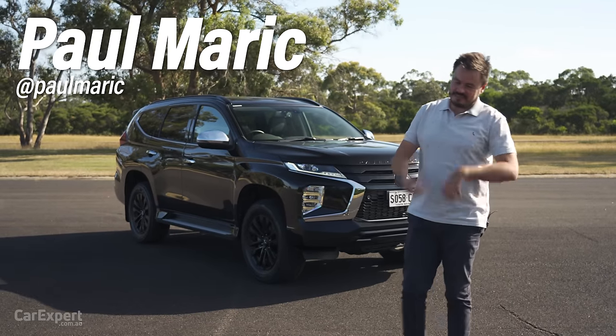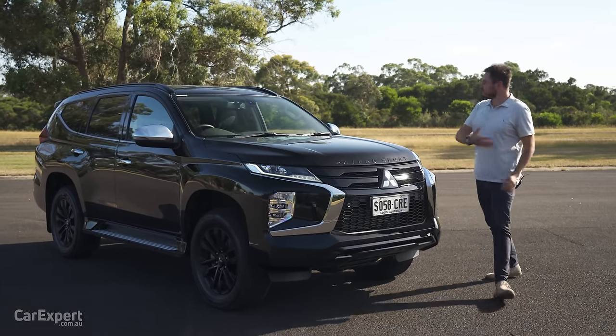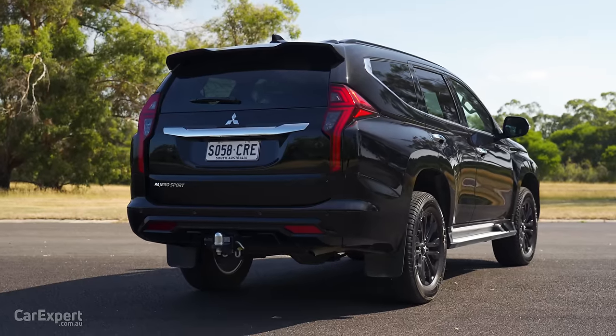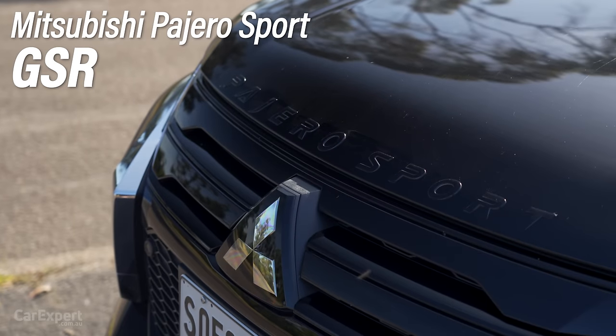G'day, I'm Paul. If you have lots of kids but you don't really want a people mover, a lot of people are going to these — a ute but with an SUV body on it — and typically they have seven seats, are off-road capable. This is the Mitsubishi Pajero Sport.